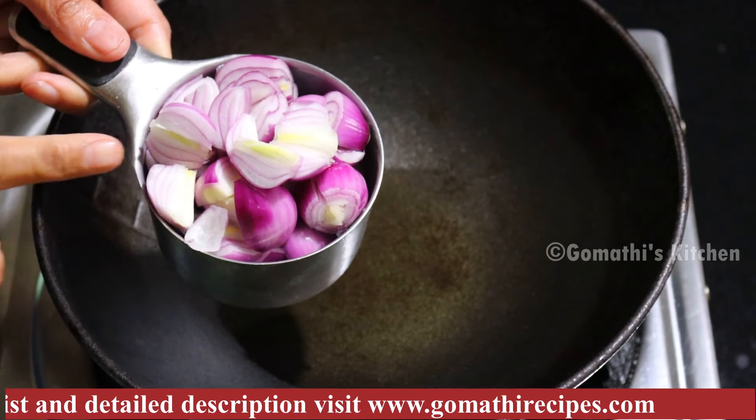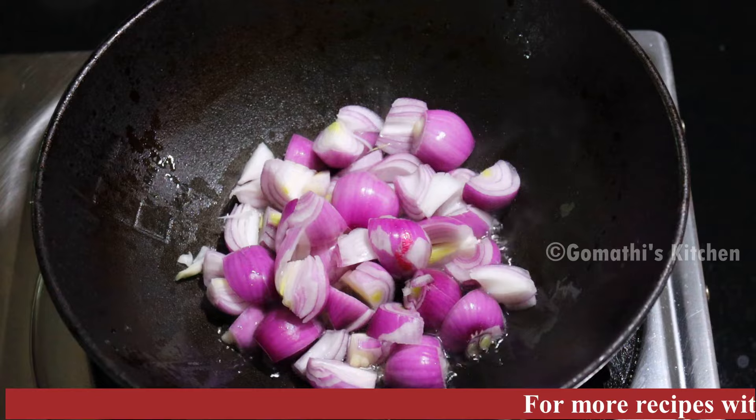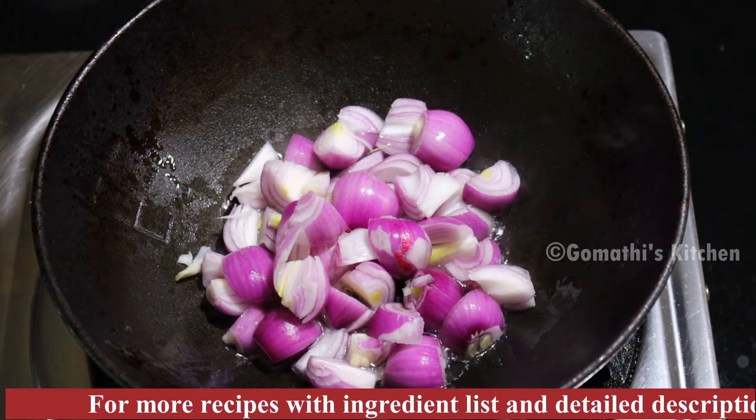Hello Friends! Welcome to Gomati's Kitchen! Here we are going to talk about the recipe. We are going to have a sweet taste of Vengaya Thakali Chattani. How do you like it?